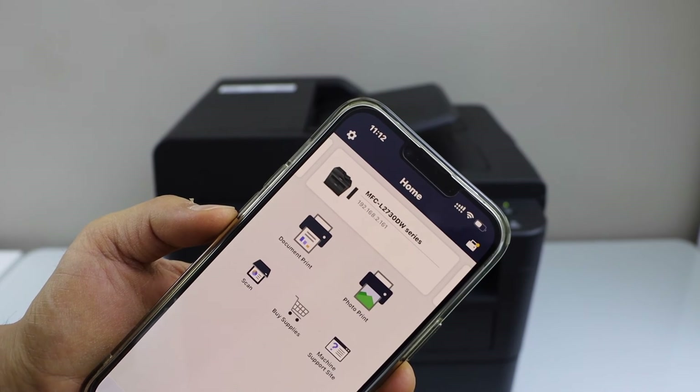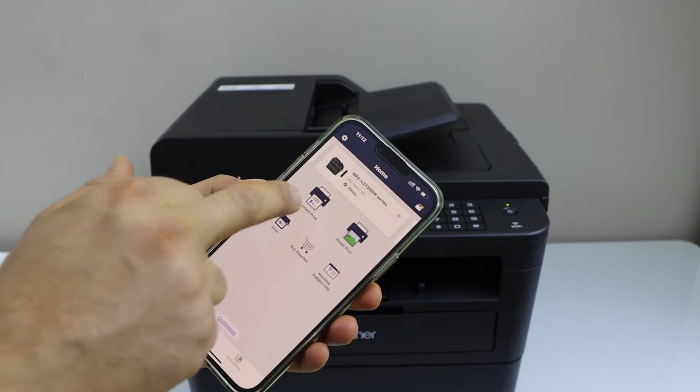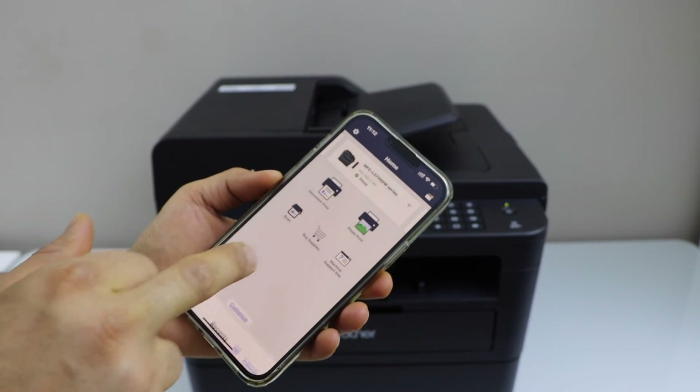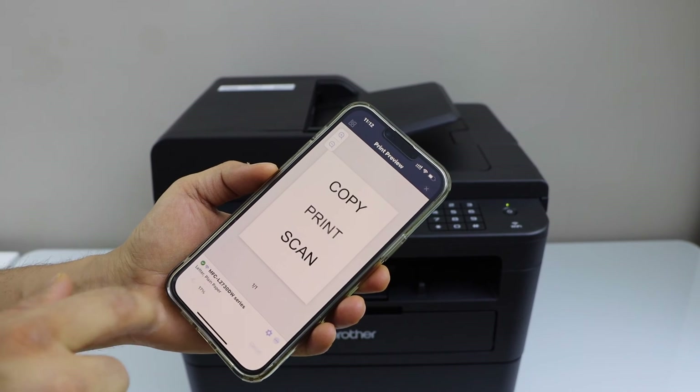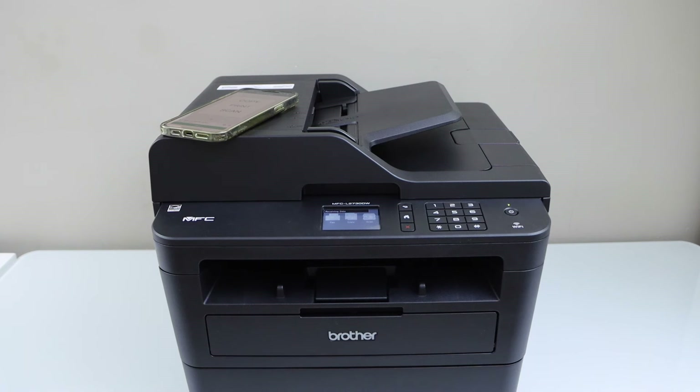It will instantly add the printer and we are ready to use it for printing and scanning. For example to print a document, select any document you want to print and click on the print icon. Instantly it will start the printing. That's the wireless Wi-Fi setup of the printer using your smartphone.